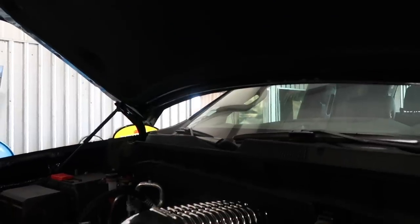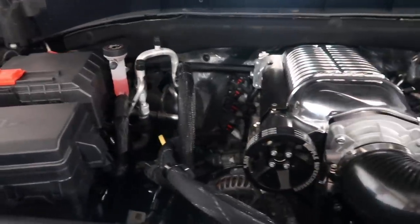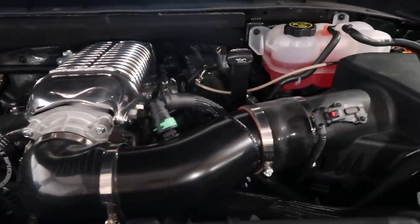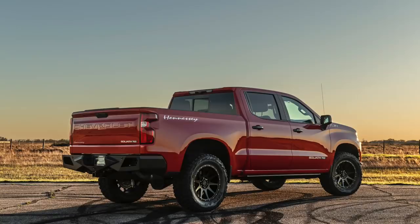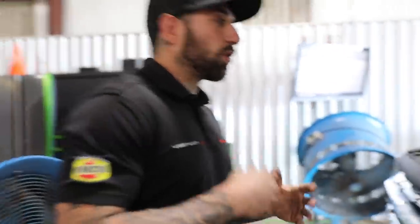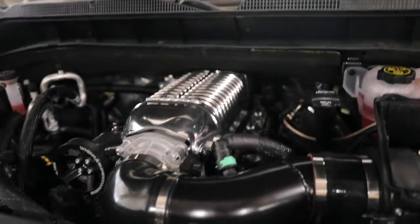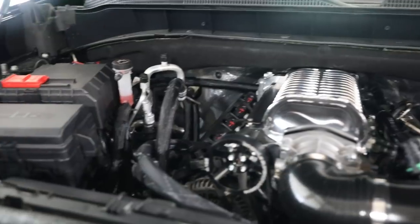Another really exciting build we have in the shop today is the Goliath. This is a Goliath-to-be — it has all the power upgrades and is waiting for its appearance upgrades. This is a 6.2 liter motor. They don't make a blower kit to fit this truck, so we retrofit the blower kit from the previous model truck, redoing all the pulleys to get everything to line up. We're just starting to get into the tuning so we can get it dialed in, do test drives, and get it back to the customer.